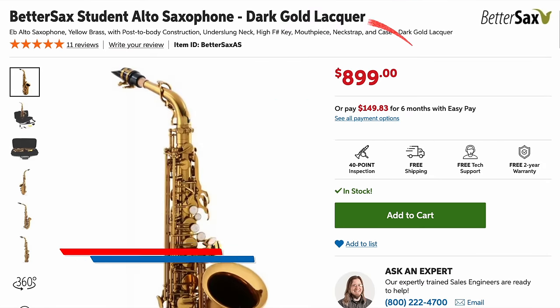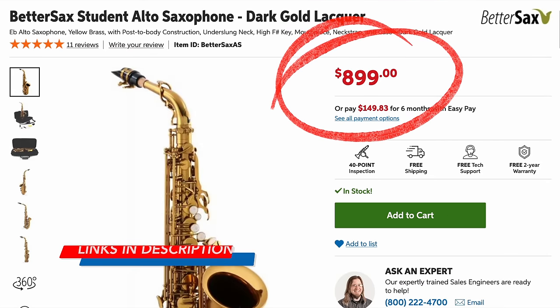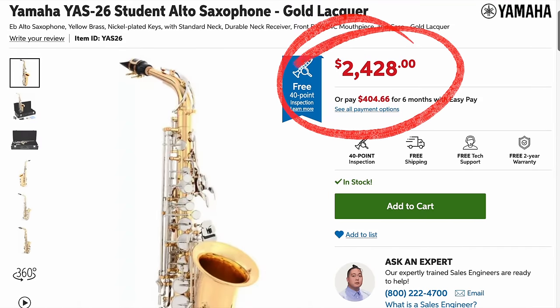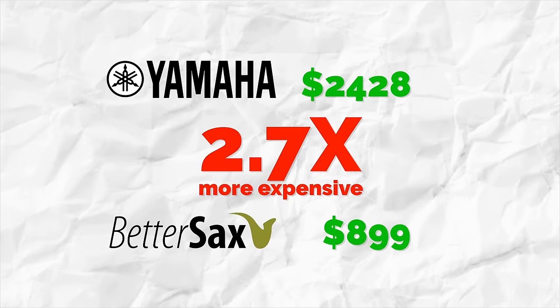First thing to get out of the way is the price. Now, prices do vary, and by the time you watch this they may have already changed, but as of today on Sweetwater.com, the BetterSax Alto saxophone sells for $899, while the Yamaha YAS-26 sells for $2,428. That makes the Yamaha 2.7 times more expensive. So naturally, you would ask: what does the Yamaha have that the BetterSax doesn't to justify costing almost three times the price? Let's find out.